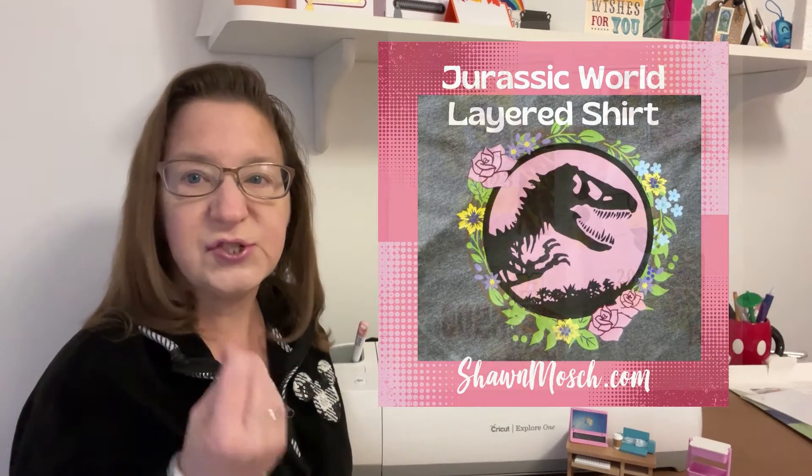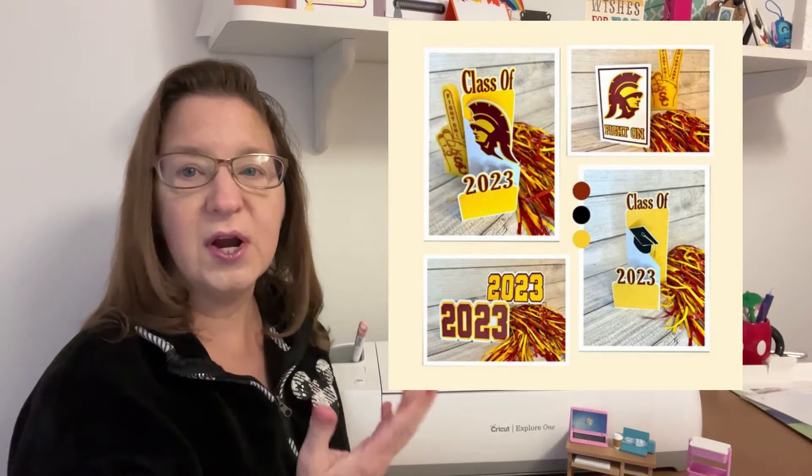I've decorated shirts, I've made home decor, cards, scrapbooking. I've even engraved with this machine, which a lot of people will tell you you can't do.